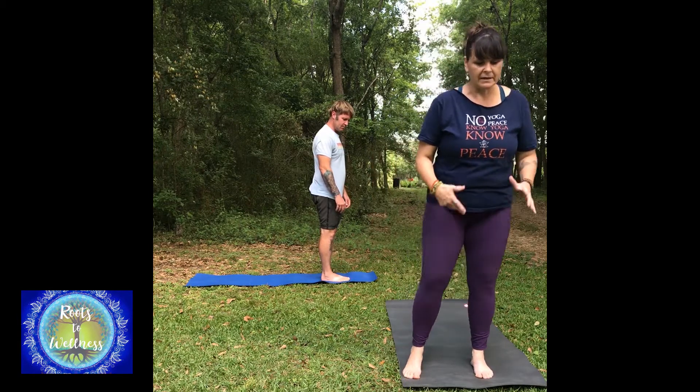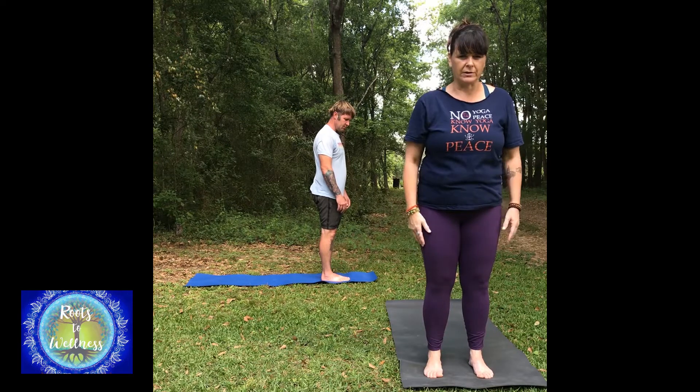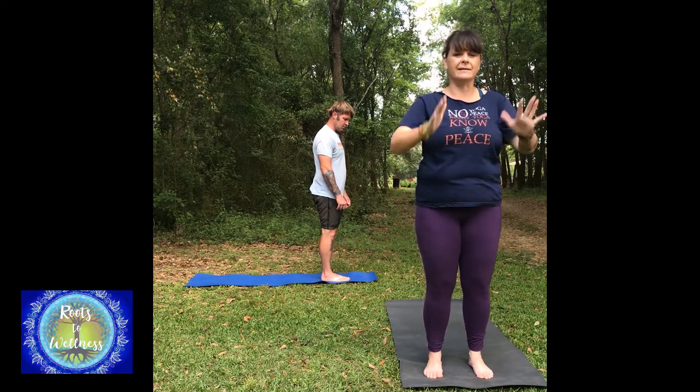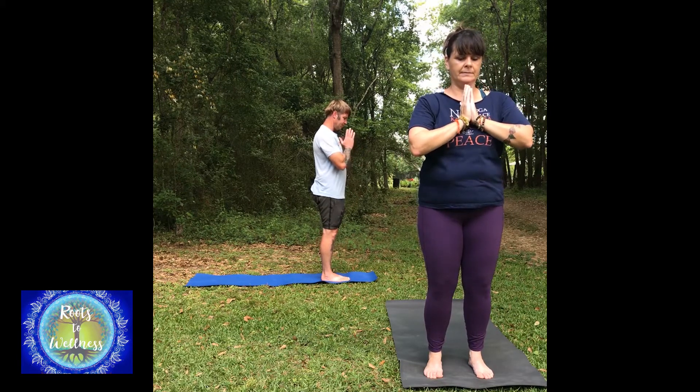So we face the sun. Since we're outside and we have this time right now, we're facing the sun. Bring your hands to prayer, and just bring to mind gratitude for the sun — the warmth, the light, the healing, the power of the sun.